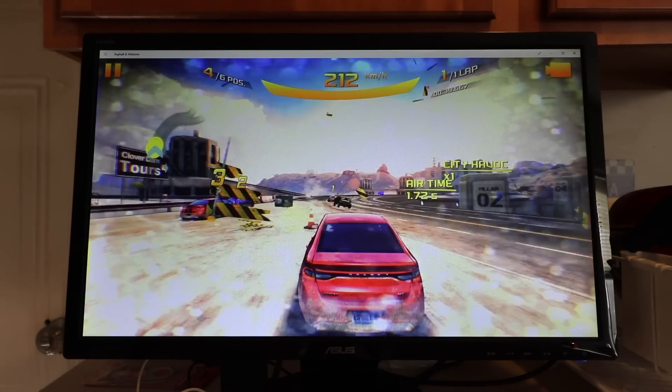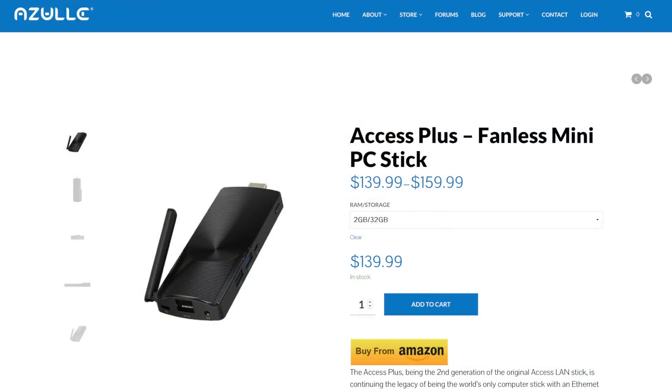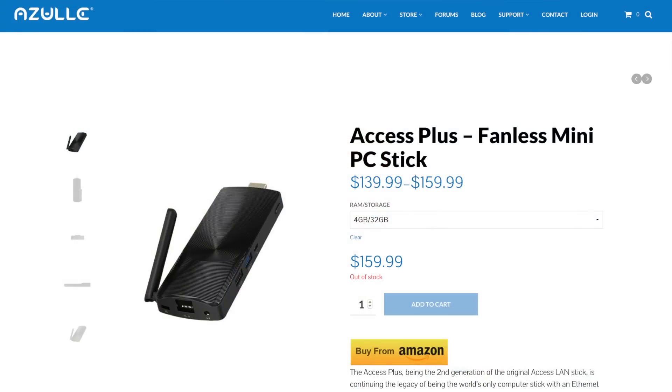How much does it really cost? Both models sell for less than $200. For 2 gigabytes of RAM and 32 gigabytes of storage, it's going to run you $139. But in my opinion, you might as well go for the higher option — $159 for 4 gigs of RAM and 32 gigs of storage. Keep in mind you cannot upgrade the internal storage, but you can expand using your own microSD card up to 128 gigabytes, which will store plenty of movies, photos, music, and a few games.